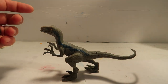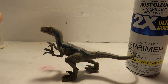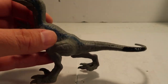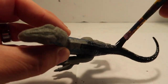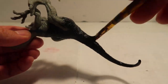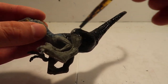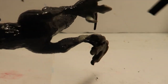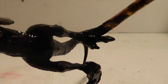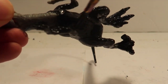I was gonna put primer on it first and paint it all white, then all black, then the colors it needs. But I changed my mind because I tried the paint and it was sticking just fine, so I just painted it all black. I kind of regret not using primer because when I touched it while still wet the paint would rub off, and also when I put the blue over the black it wouldn't show up very well.